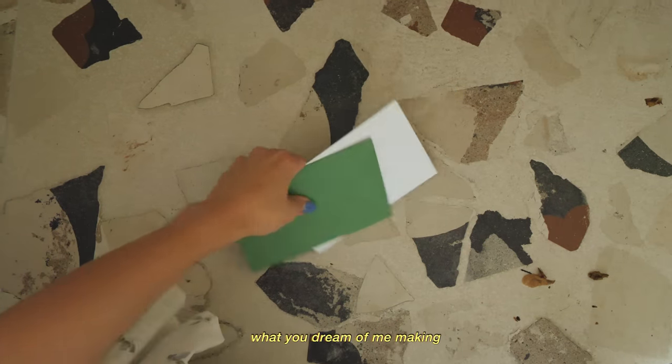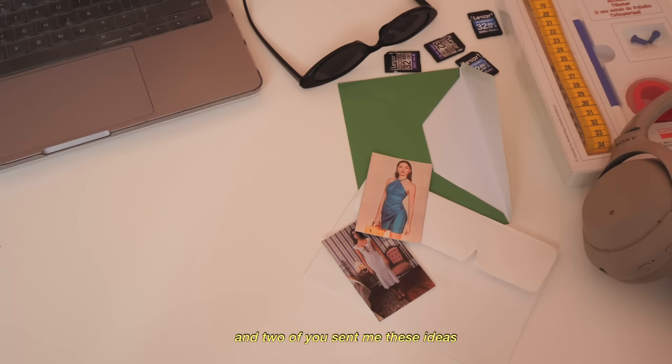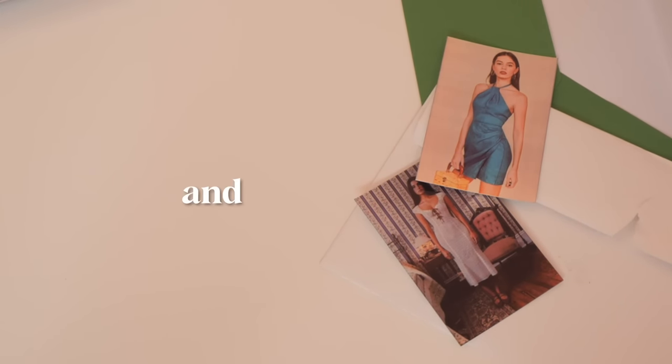I asked you guys on Instagram what you dream of me making, and two of you sent me these ideas. This is an adequate challenge and we shall begin.